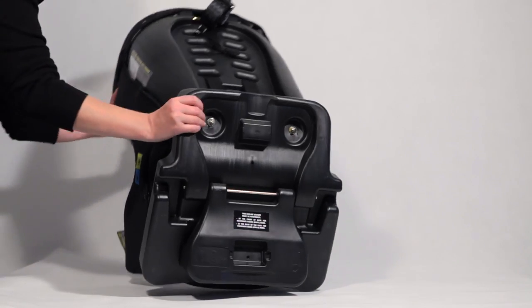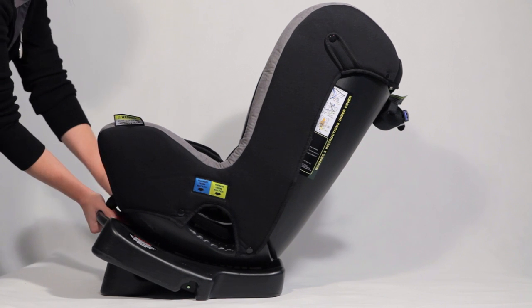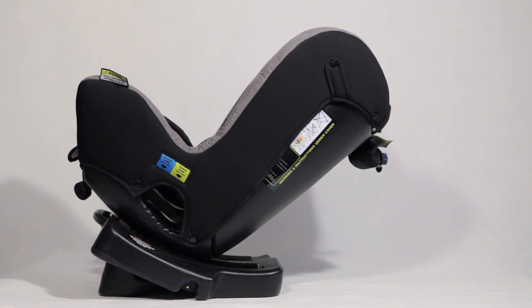Turn the child restraint back over and recline it to its most laid back position. The child restraint is now correctly configured for rearward facing mode.